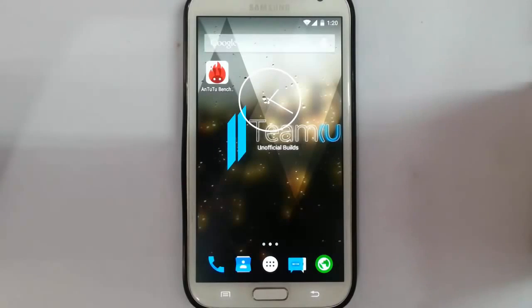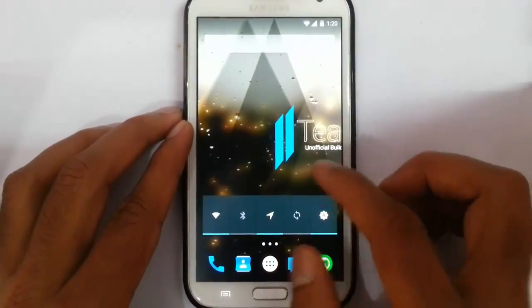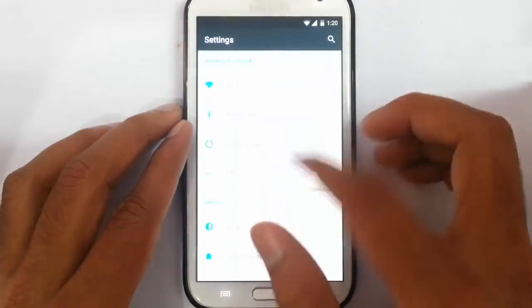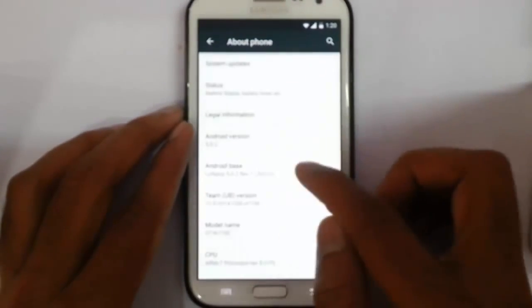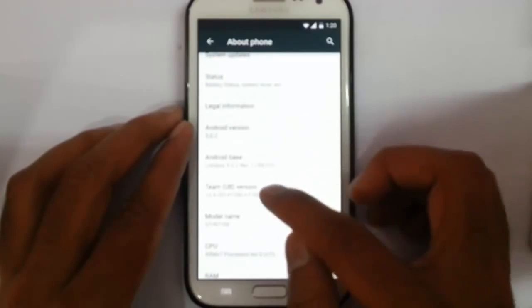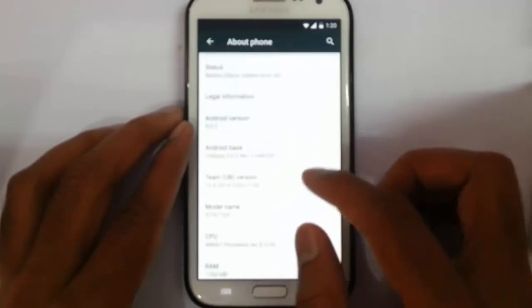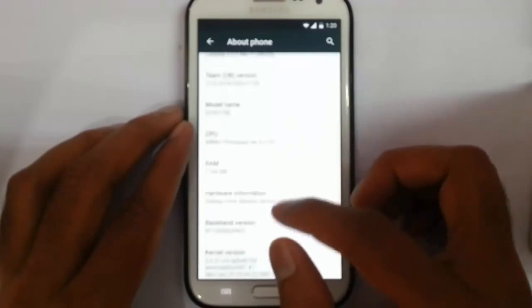Hello YouTube. In this video I am going to review a ROM called TeamUB ROM which is based on Android Lollipop 5.0.2. If you go to the settings menu, about phone, you can find this is the Lollipop 5.0.2 base of this ROM and the ROM is called TeamUB Mission. This is the version which was released on the 13th December.